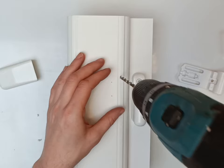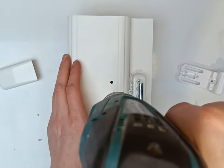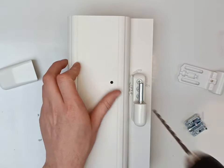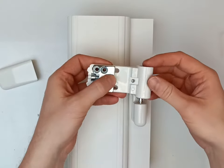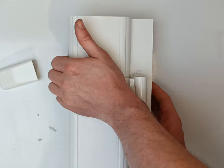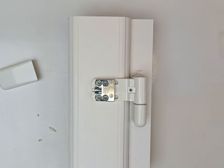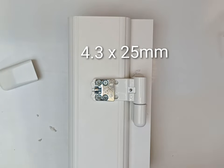I'm going to use a 5mm drill bit for this. Back on, push it over — that's your nice solid fix. And now using appropriate screws again, fix your hinge in.